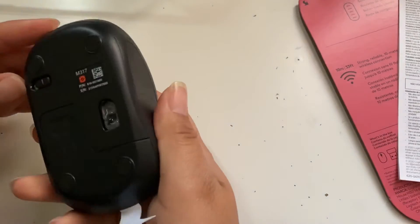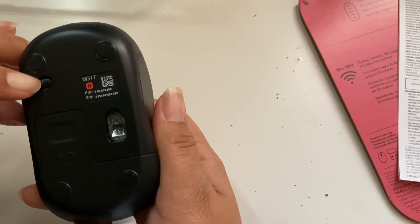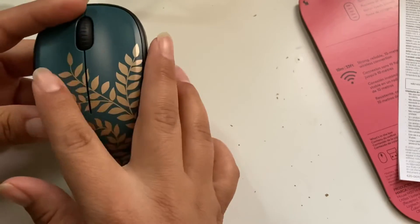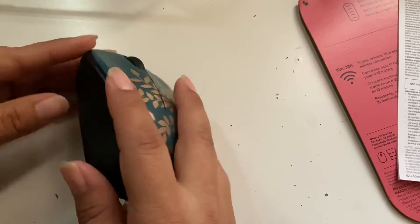Here it is! There's the on and off button. Once I installed the battery, you can see the soft grip, which I really like, and the design — it's pretty. So let's install the battery.